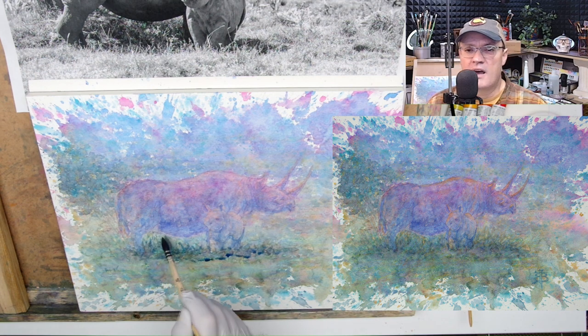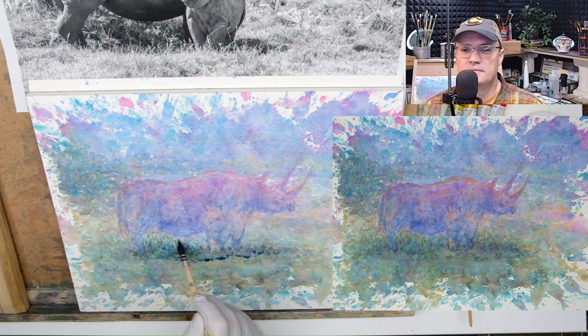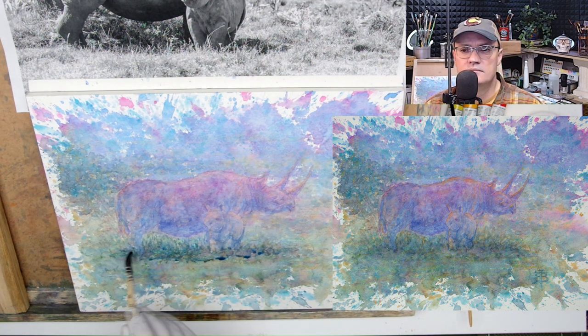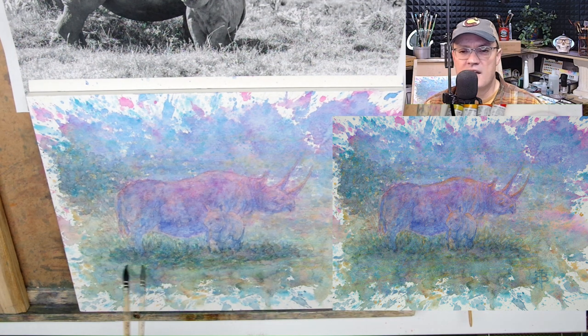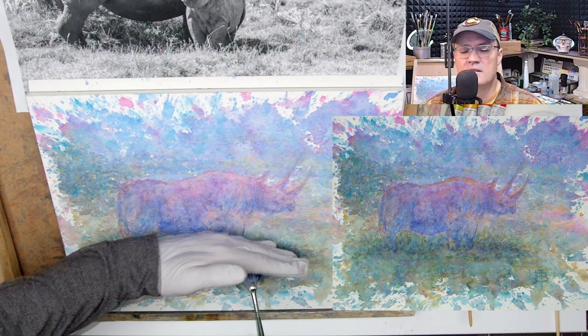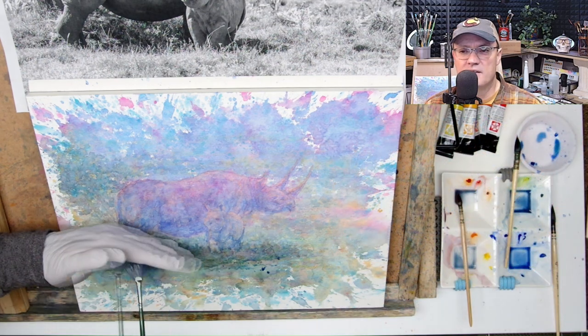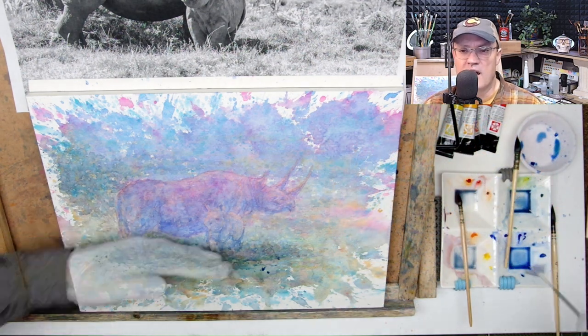Here's another shot of the final painting as I'm putting in this grass. Now I'm using a fan brush to splatter — load that up, get a little bit of a bead going — and then I also use the fan brush to just kind of flick in a few blades of grass here and there.